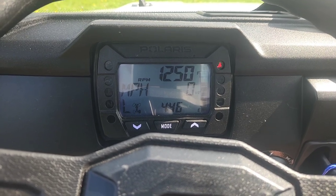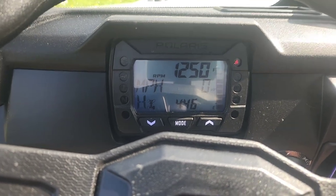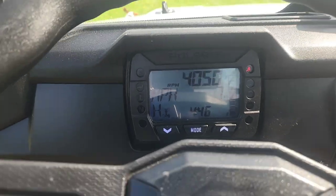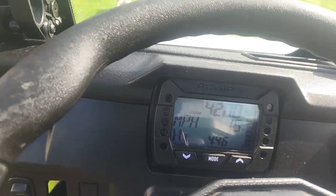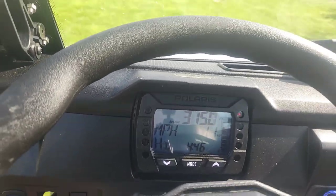If you notice, I have the seatbelt light flashing. It means I don't have my seatbelt on. Let's go for a ride and see what happens. I have the pedal floored and I'm only going 15 miles an hour. Let's see if we can fix that.